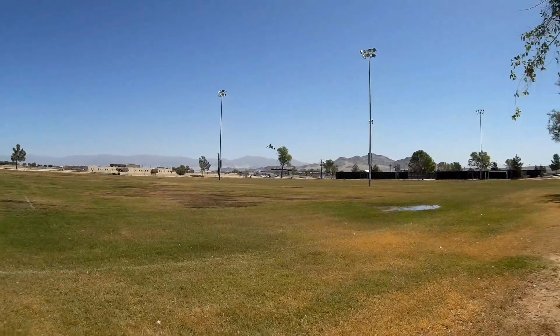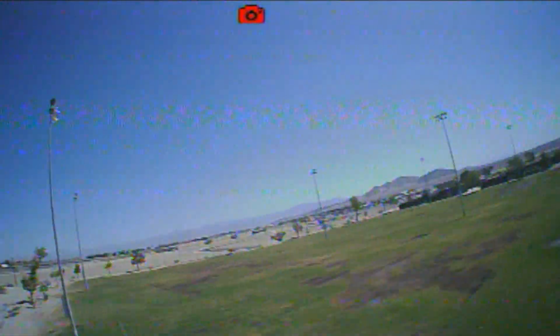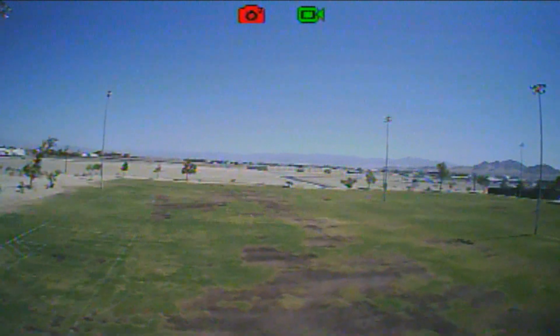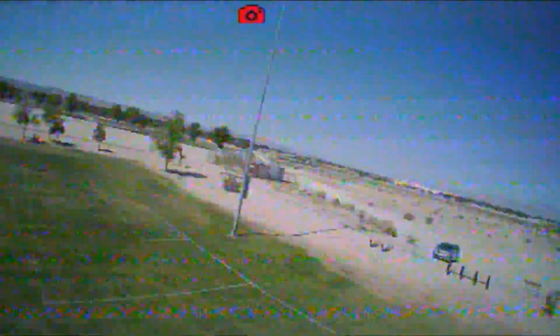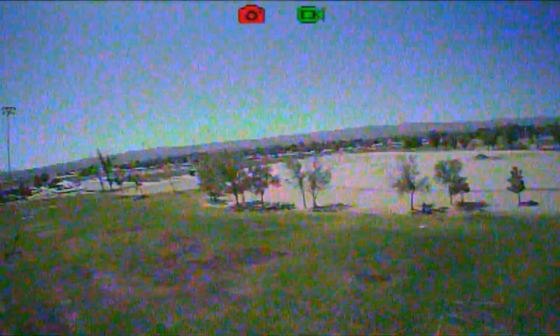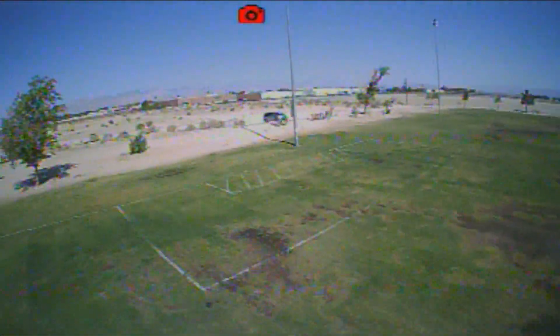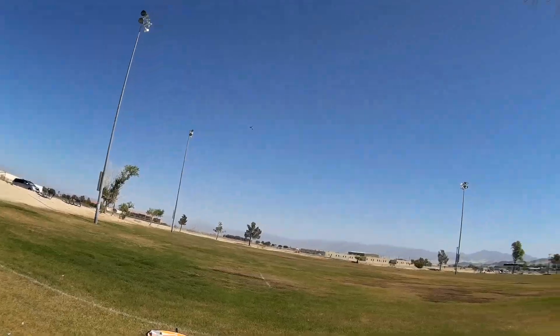Going around the pole — getting fuzzy reception right now. The reason I'm using my VRD2 goggles is that with the stock goggles that this comes with, I hear you get a blue screen when signal weakens, and blue screen is bad. With my goggles, the fuzziness is good — I can still see something through that fuzziness. Blue screen, on the other hand, means you're completely blind and can't fly. That's why I prefer the VRD2 goggles over the stock ones.